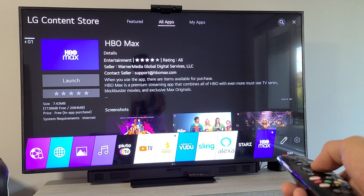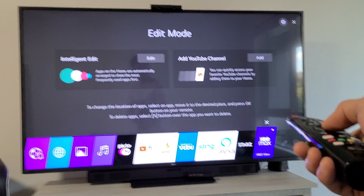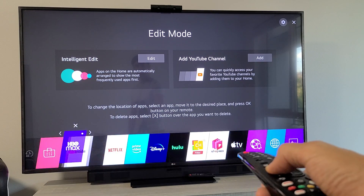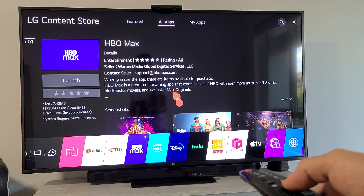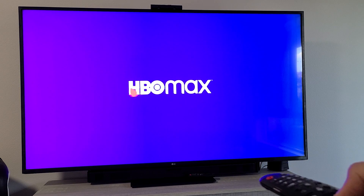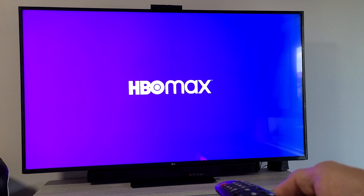What I want to do is go ahead and move this closer over here. This is one of my main apps — I'll put it next to Netflix and Amazon Prime Video. And there you go. Don't forget that this is a paid service, so you will have a monthly fee — you need to pay for this. Anyway, there you guys go. Good luck.